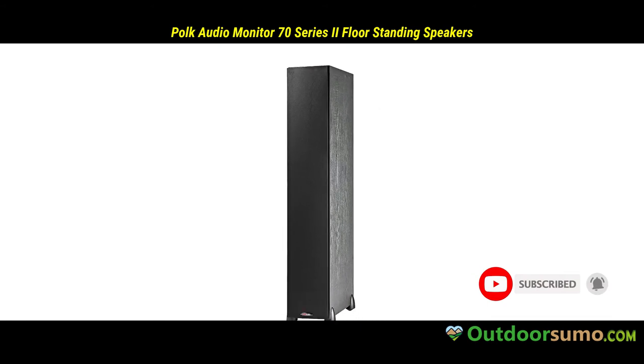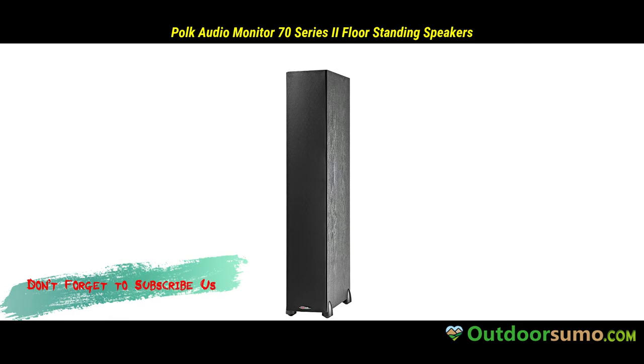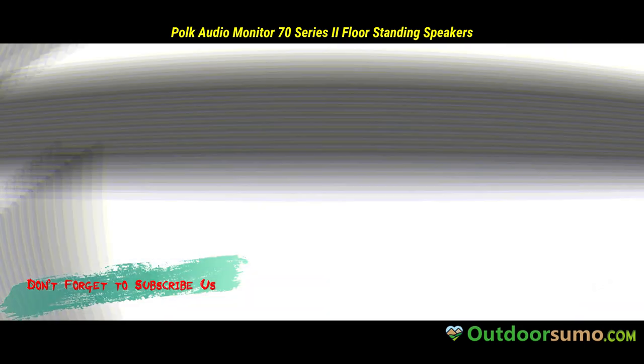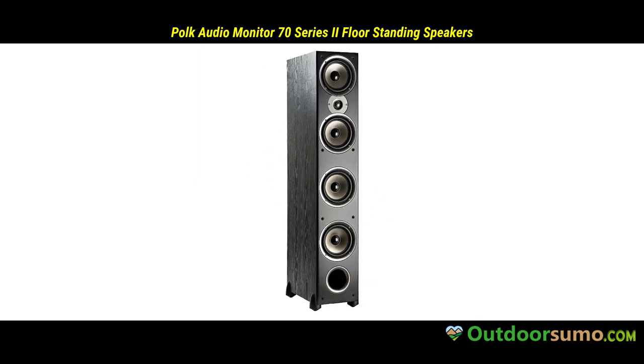The last thing that you want when you are using any speakers is sound distortion. To counter this problem, the speakers feature a flared port that reduces chuffing and ensures no distortion takes place. You can enjoy deepened sound and full-bodied bass.